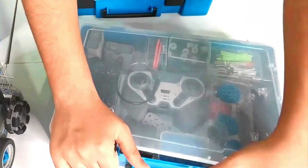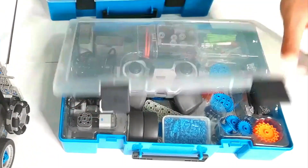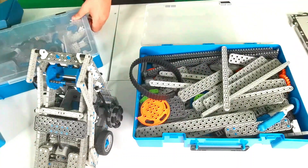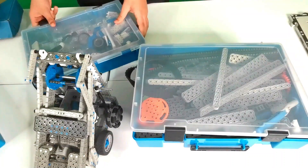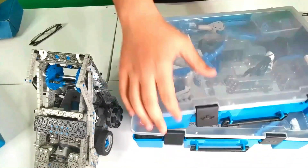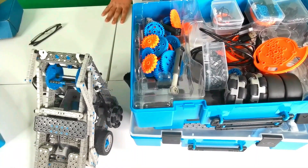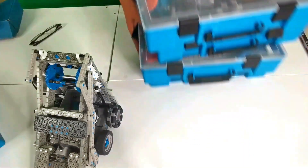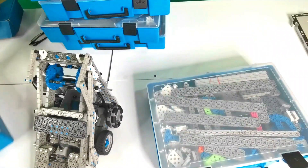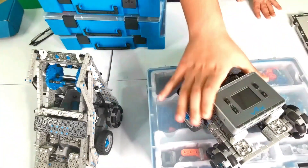In this box over here we have the controller as well as many other pieces. We also have all of these sensors. Then in this box we have all of these pieces, and there are also more boxes with much more pieces — including tires, wheels, wiring, and even more boxes with additional parts.